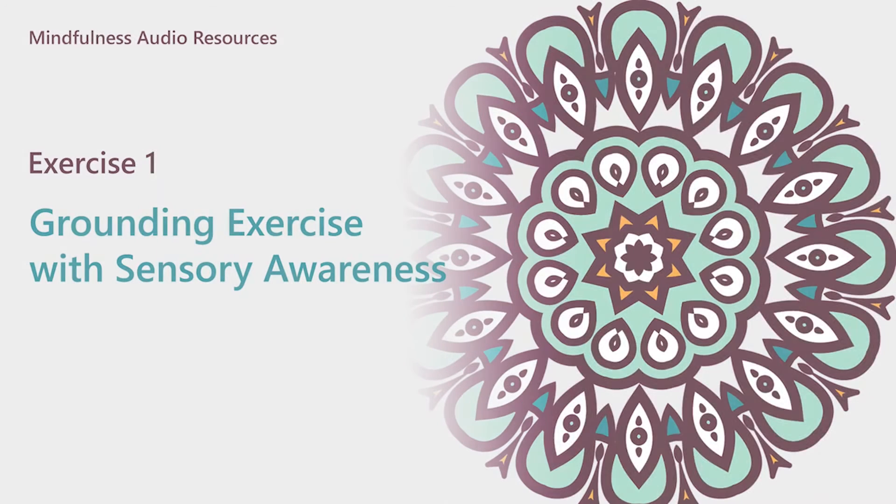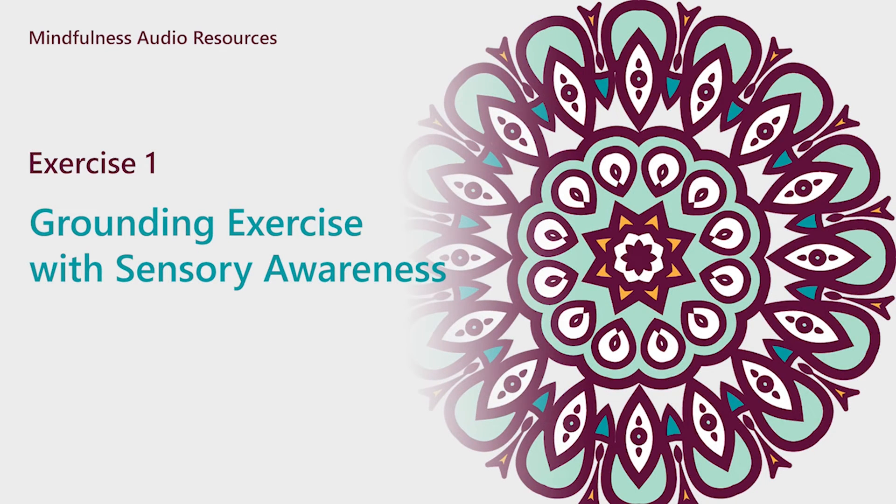This grounding exercise provides helpful strategies to better manage intrusive thoughts, stressful feelings, or intense anxiety. These strategies can help us to feel calm and relaxed.